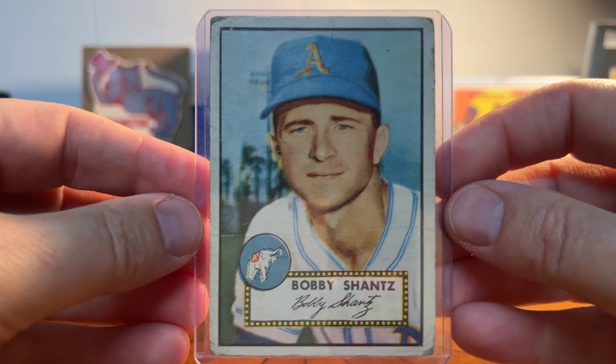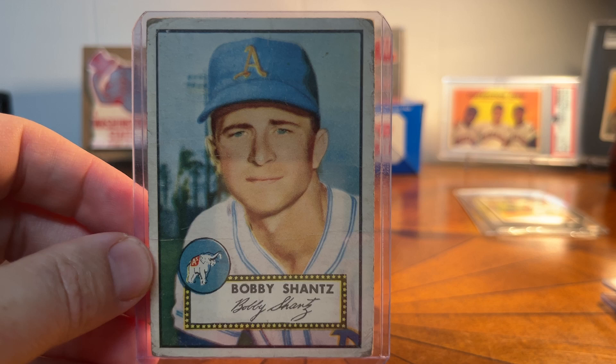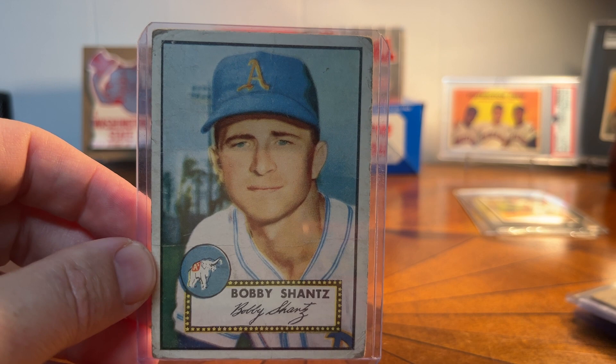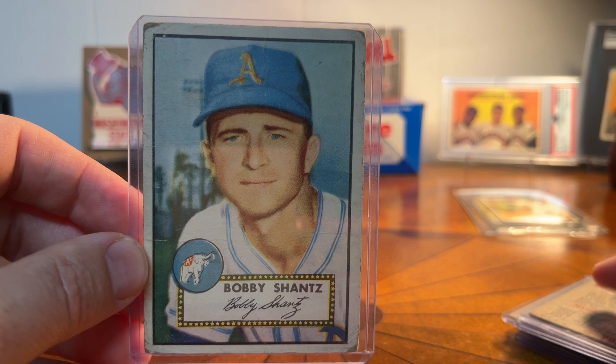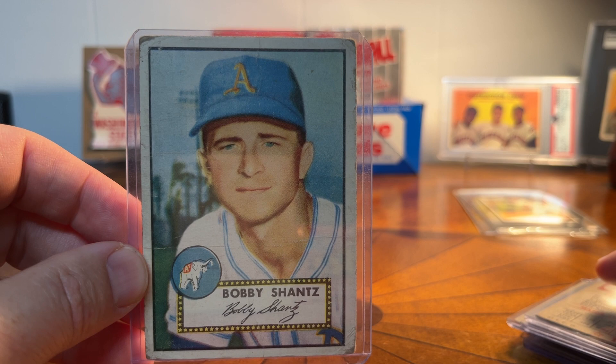I'm headed to a card show next weekend, so I'm hoping some dealers may have boxes of '52 Topps and I may be able to pick up a few more, or some 1950 Bowman, which would be cool too. Thanks as always for watching. I've got a bunch of videos coming up — about 40 or 50 1960 Topps commons I haven't shown you, some Hall of Fame autos, two really big T206 cards I'm excited to show you, maybe two of the biggest cards I've ever picked up, plus the usual Hall of Famers from the 1950s and '60s. Please subscribe if you haven't, and I'll see you on the next video — take care!